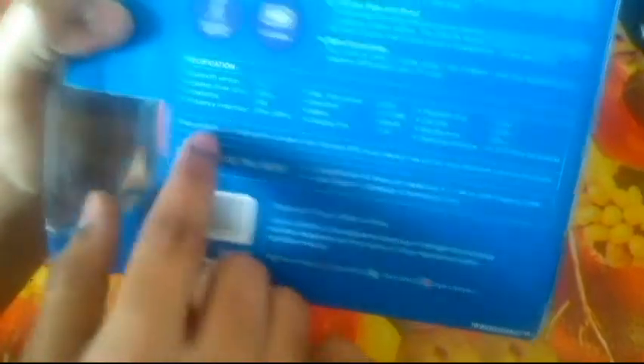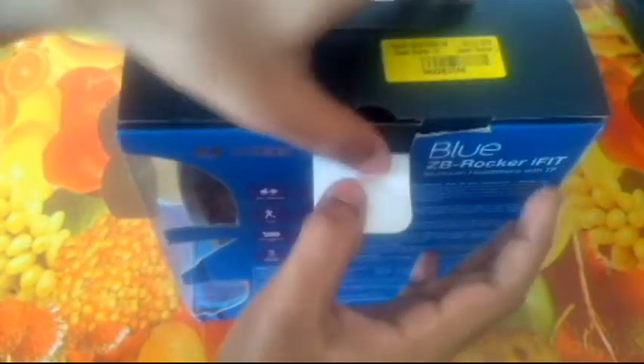Playback time is 4 to 6 hours, call time is 8 to 10 hours, standby time is 10 hours, and it can operate up to 32 feet — about 10 meters, which is standard. Inside the box you get the headphones, charging cable, user guide, and a certificate. It says designed in France and made in China, so Zouk appears to be a French company, not an Indian one. I'm pretty impressed with the packaging.